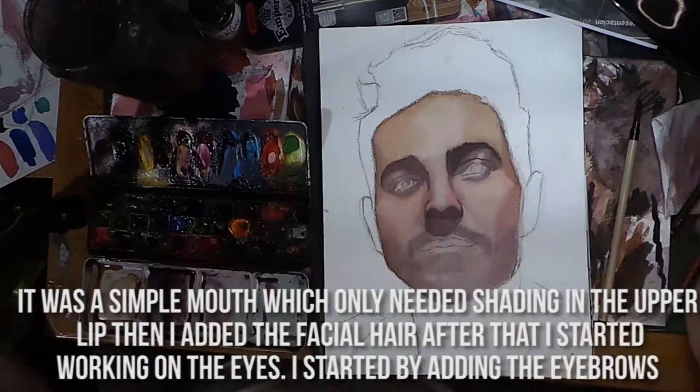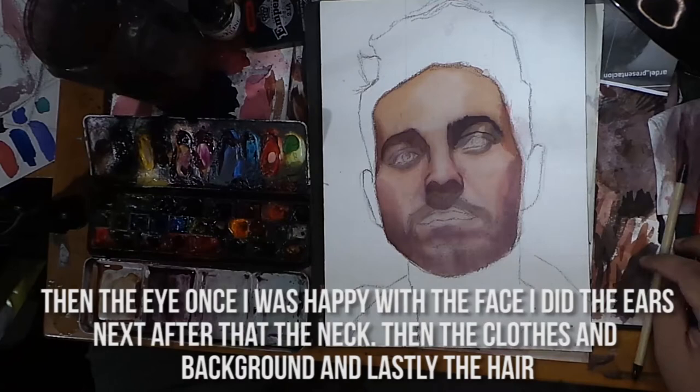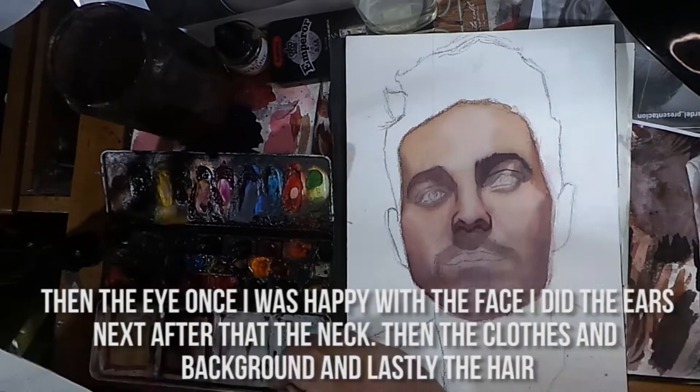I started working on the eyes, beginning with the eyebrows and then the eye itself. Once I was happy with the face, I did the ears next, then the neck, then the clothes.